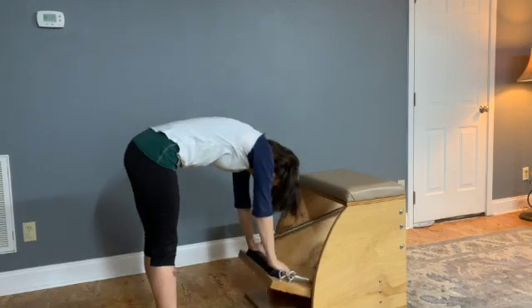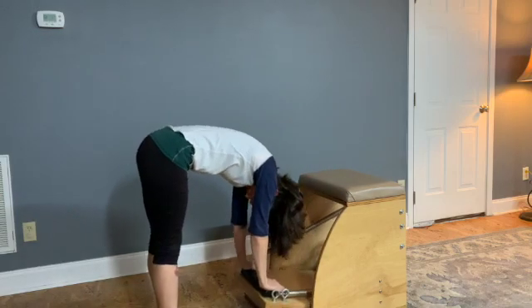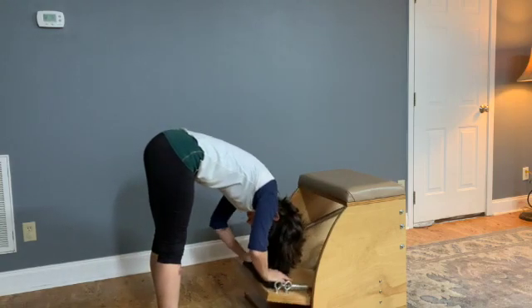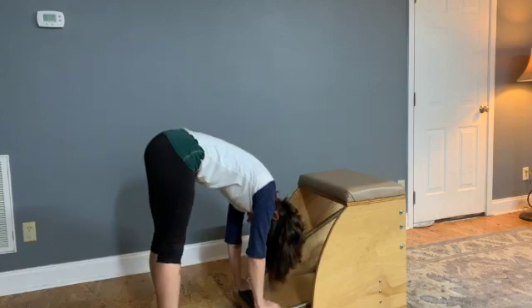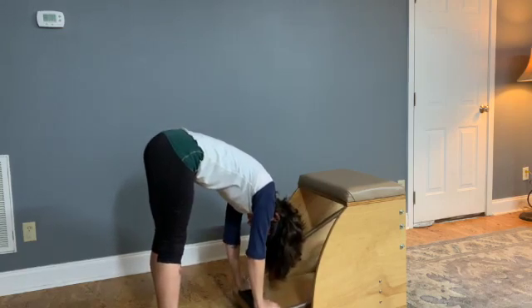Transitioning into the press down or washer woman. The body weight shifts forward, hands on the pedal. Rolling the spine up once, and then we pump the pedal three times. Shoulder blades strong in the back. The pedal is slightly weighted as we lean forward. Alternating the two actions.